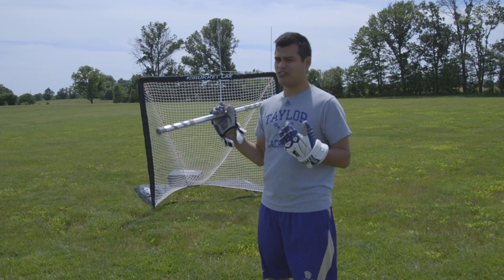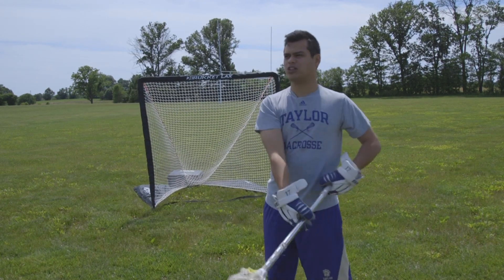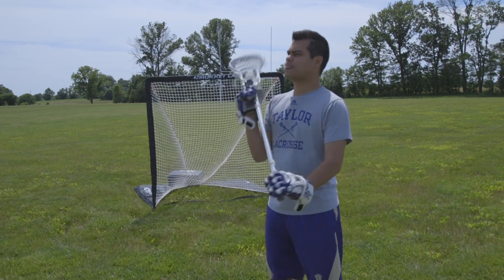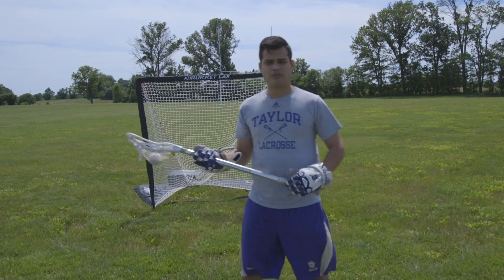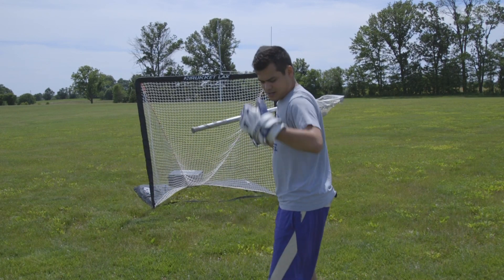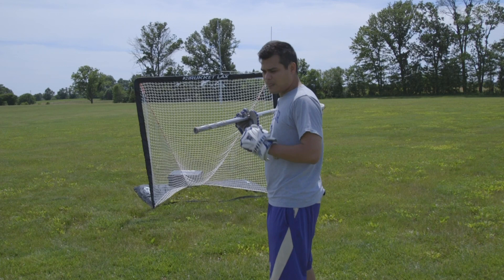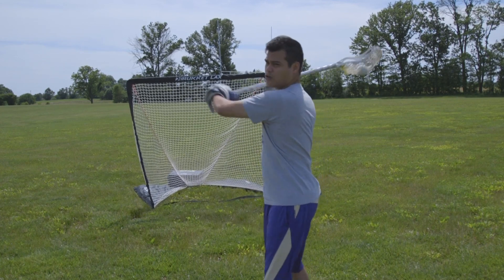First off, if we're throwing with our partner flat, that's not how we want to throw. This isn't the best way for us to learn how to catch and throw. We want to be in what we call a triple threat position. If I'm throwing past the camera, I'm not flat like this — I'm actually more sideways. My foot's gonna point to where I want to throw. I'm not gonna throw across my body.